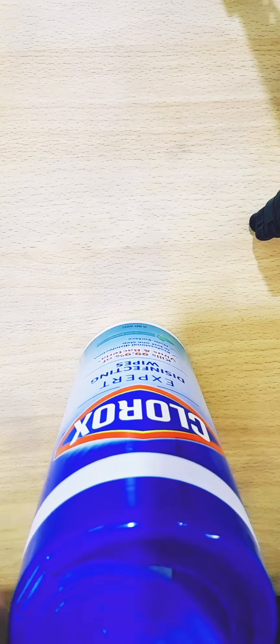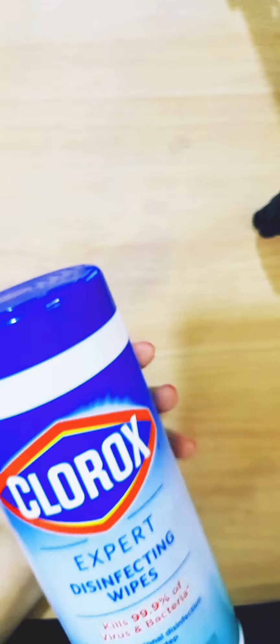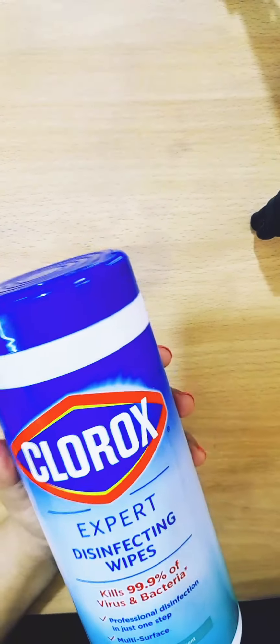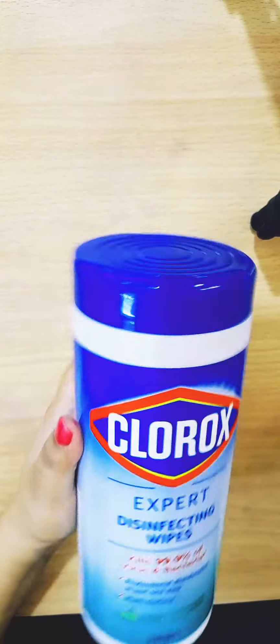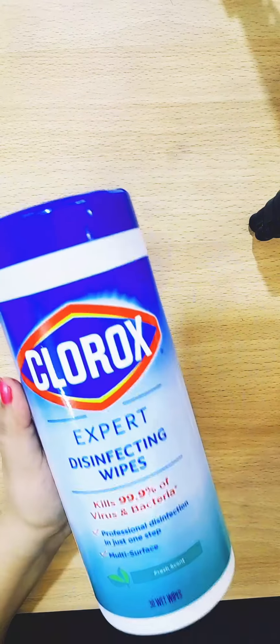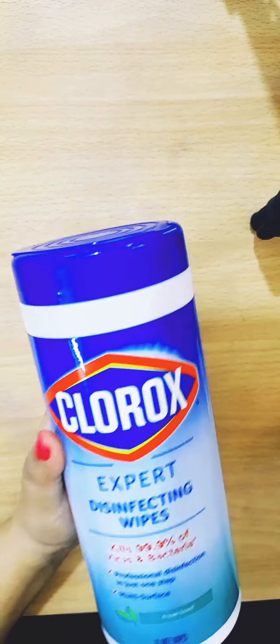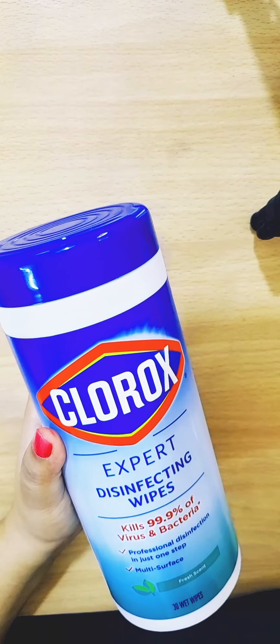Once you are done using a wipe, close the lid tightly in order to retain the moisture. I think this is the best thing to have with you all the time. It has a very nice scent and it is great for disinfecting hard surfaces like toilet seats, doorknobs, car steering wheels, books, pens, pencils, and mobile phones. I hope you'll get Clorox disinfecting wipes. If you like my video, please give it a thumbs up and don't forget to subscribe. Bye!